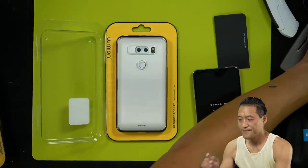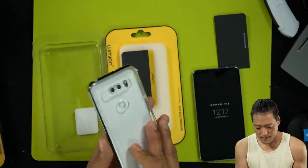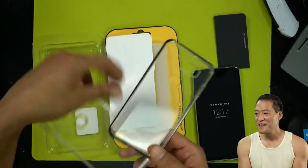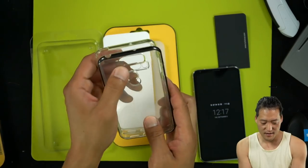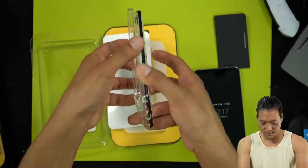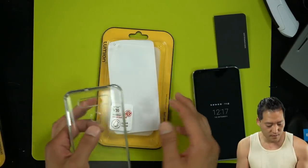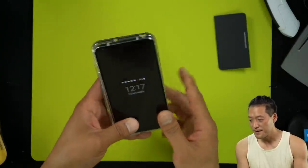Email me your address — that's zedomax at Gmail, Z-E-D-O-M-A-X at Gmail. And then this one I'm actually going to keep — I like these. I'm a fan of clear cases. It's a little bit more sophisticated. The cutouts are smaller, so that could pose a problem if you use headphones with a big headphone jack, or you can get an adapter.